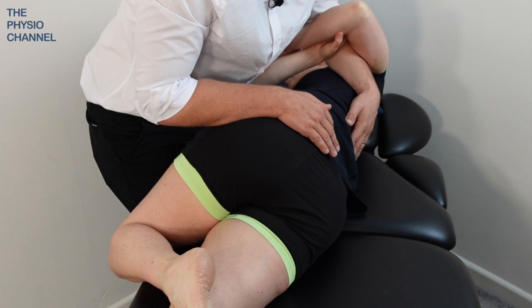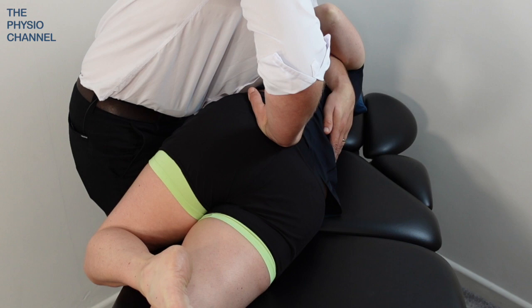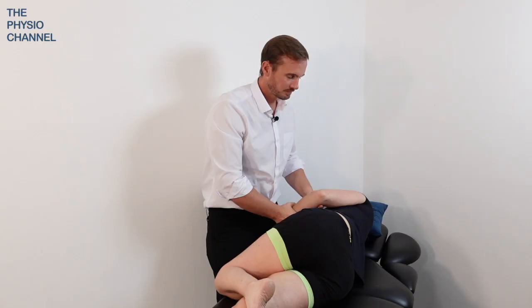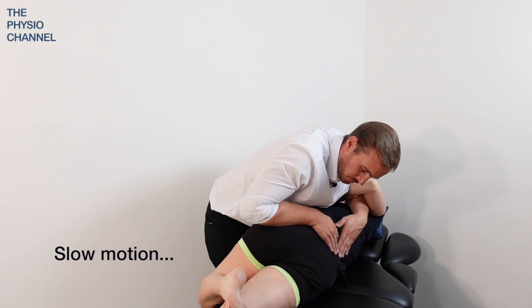For manipulation, we head up towards the end of range — towards the maximal rotation — back off a little bit, ask the patient to breathe in normally, then exhale, and apply a low amplitude high velocity thrust to initiate a manipulation, which typically gives the clicks or cracks known as cavitation.